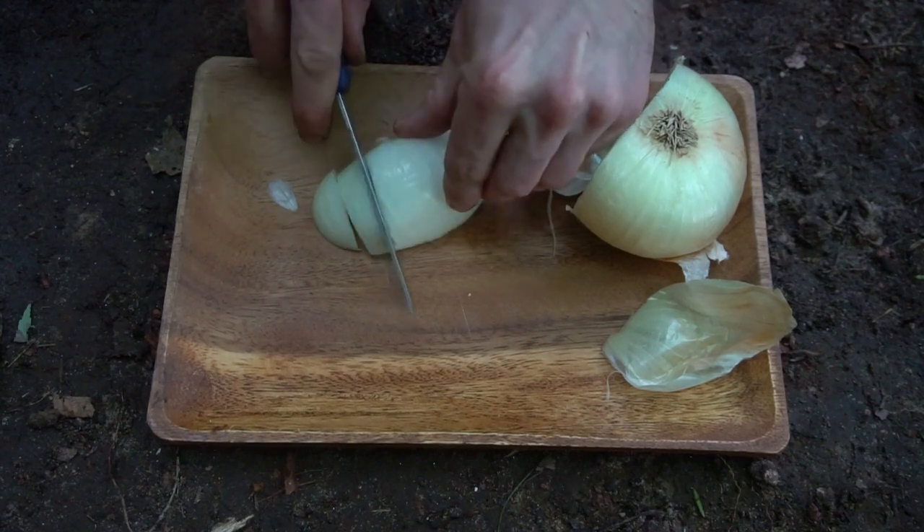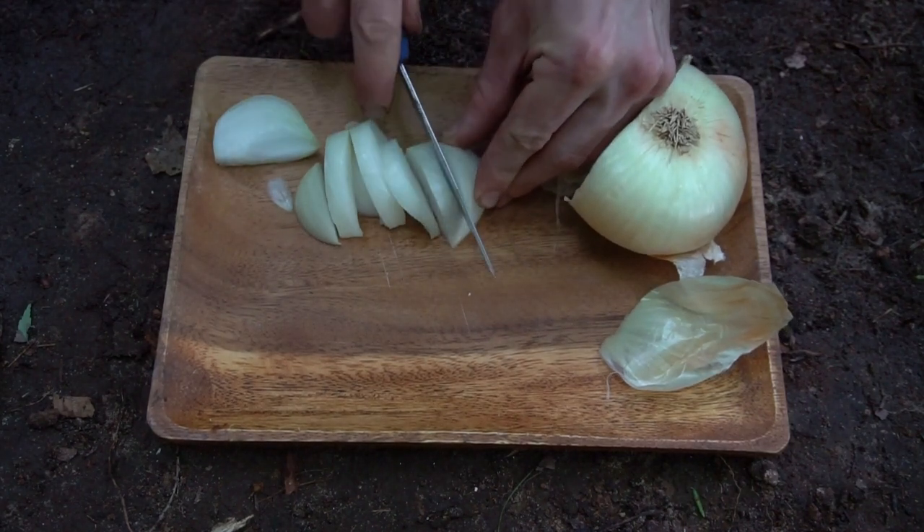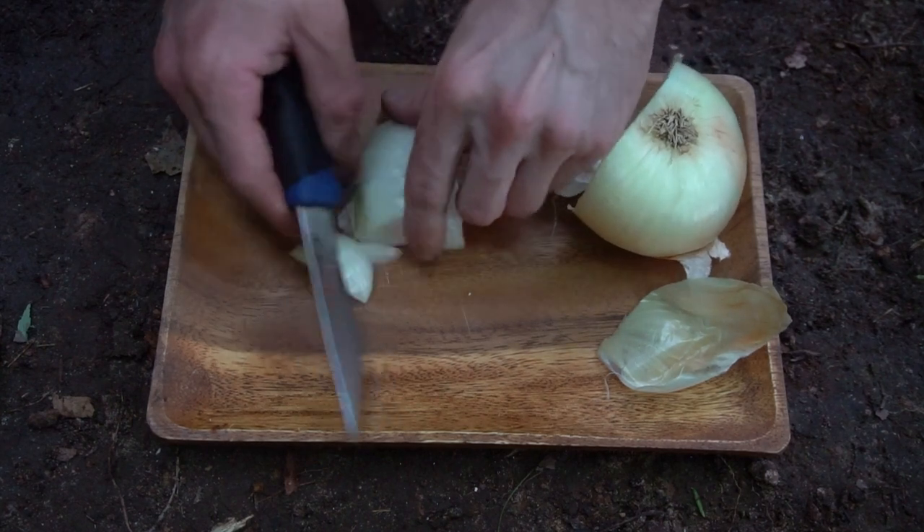I'm going to make a pulled pork style sandwich with these black staining polypores. The first step is to cook some onions in butter.